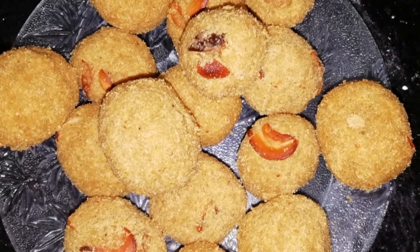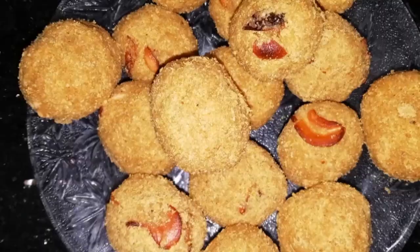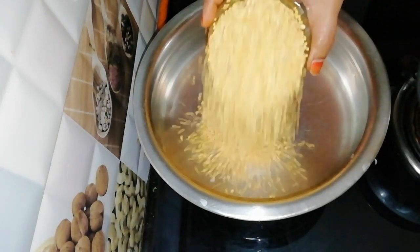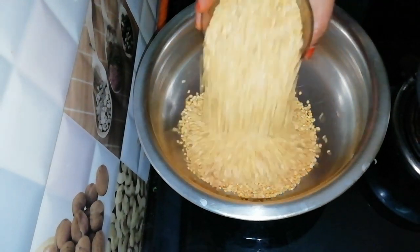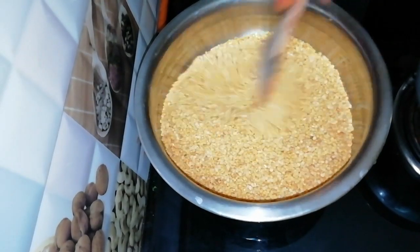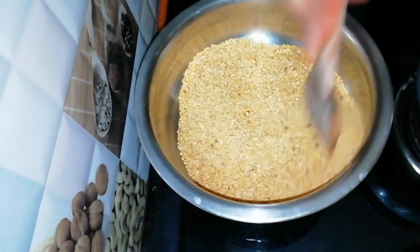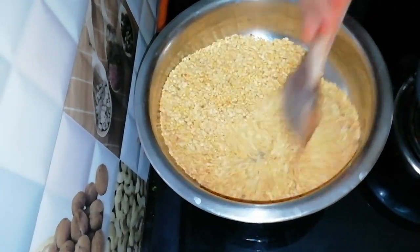Today, we will cool the body and put it in a bowl. Put it in a bowl and fry.